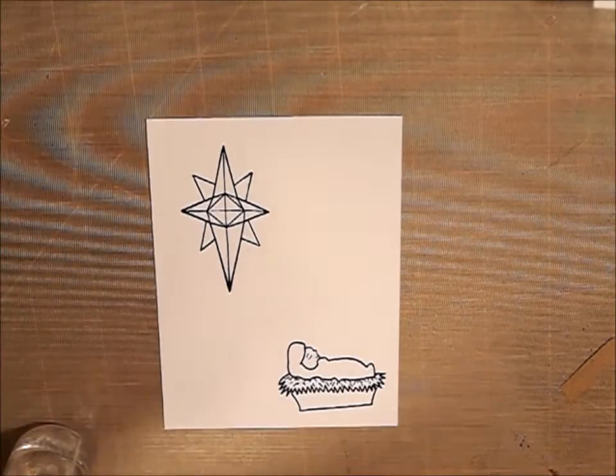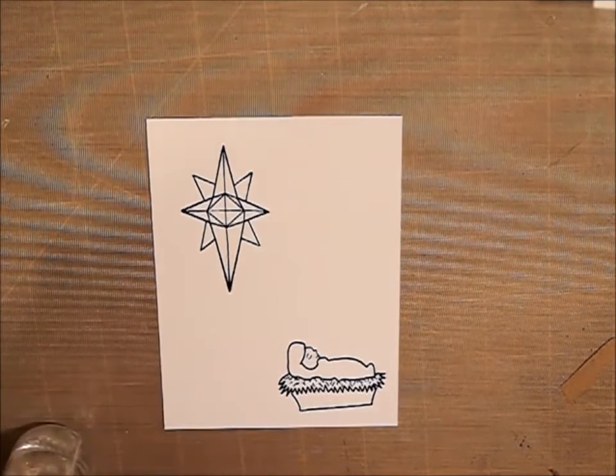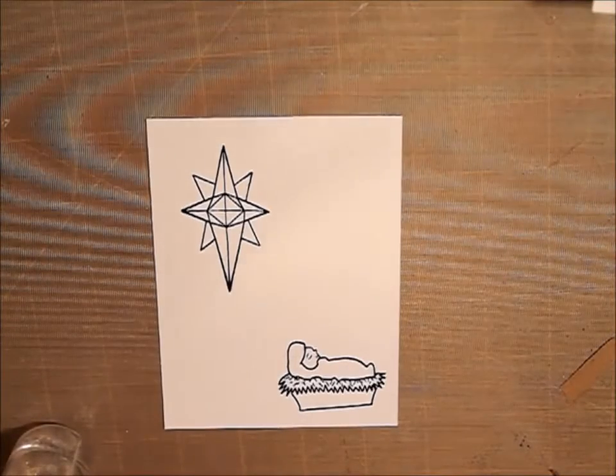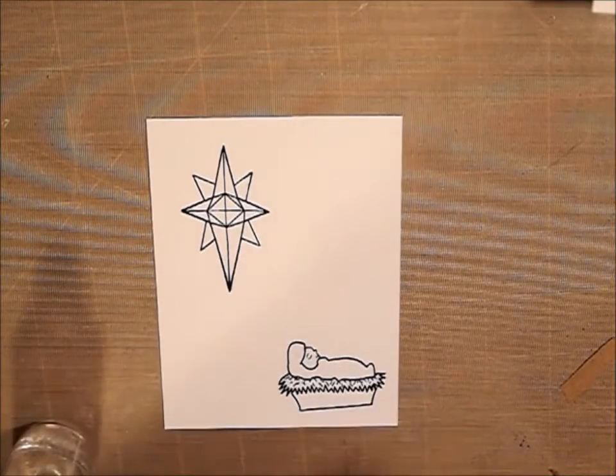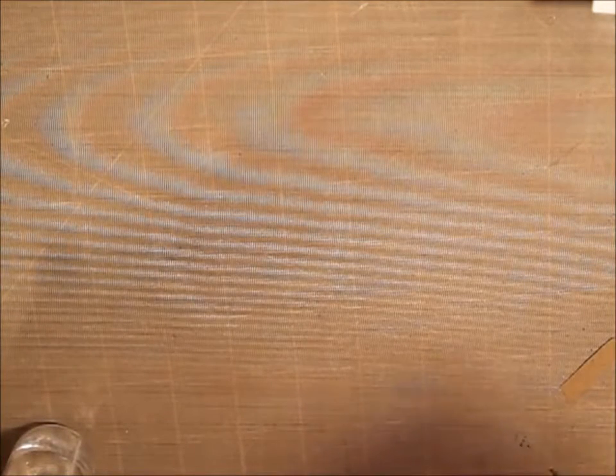Now to clean these stamps, you just want to either use a wet paper towel or just use a baby wipe to clean them. I'm going to let that dry for just a little bit. I did use VersaFine Onyx Black Ink — it is a pigment ink, so it does take a little longer to dry. You can hit it with your heat tool, or just kind of wave it around, because you can see a little bit of shine on it. I'm going to heat that with my heat tool just to dry it real quick.